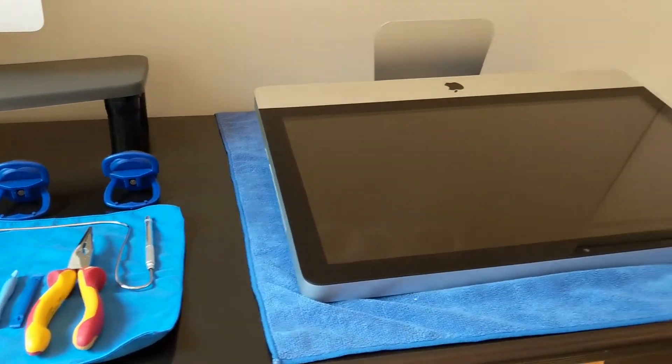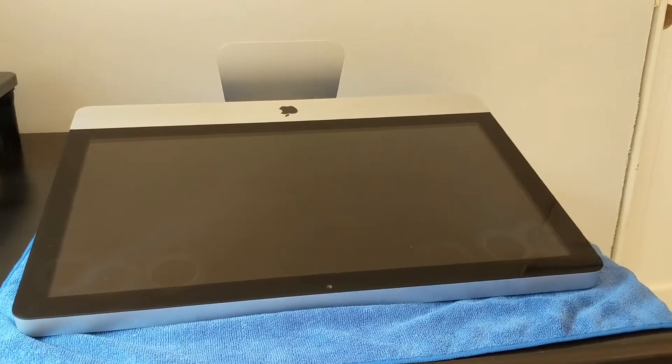Number three: lay down your computer when doing this project. The instructional video on the OWC website shows the guy working on the computer standing up, but this time I laid the computer down on a microfiber cloth and it was way easier opening it up and working on it. I would highly suggest doing that.